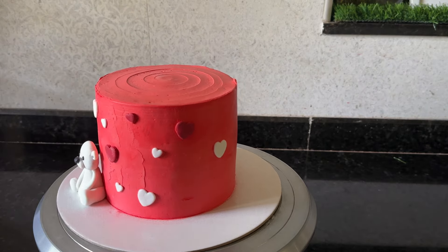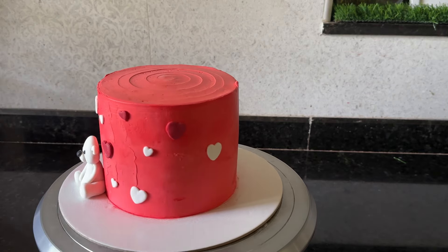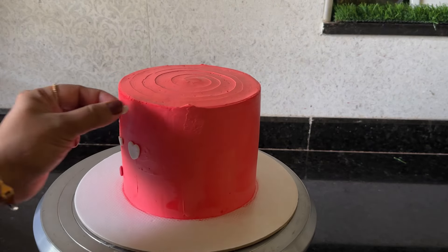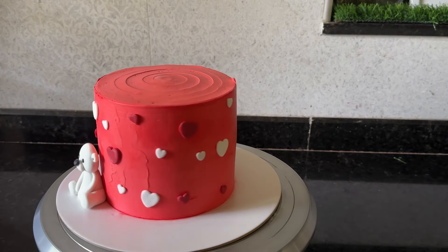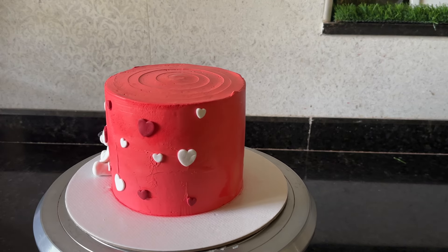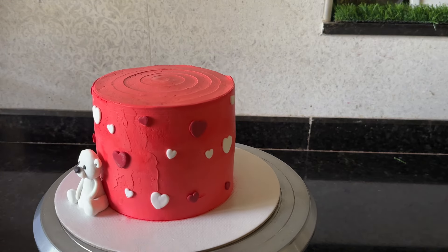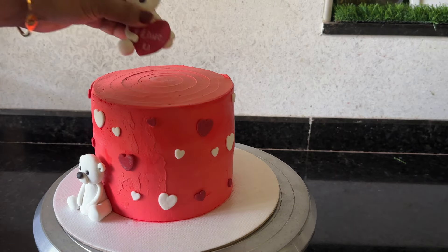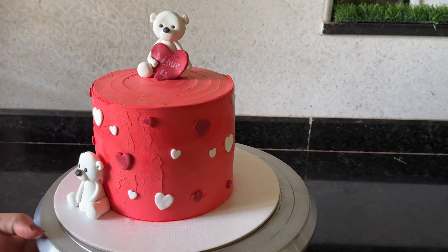I am going to change the decoration. This is a simple decoration — we are going to use the colors. We are going to change the decoration and change the color.